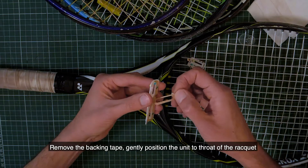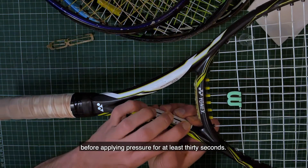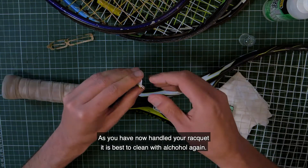Remove the backing tape. Gently position the unit to the throat of the racket before applying pressure for at least 30 seconds. As you have now handled your racket, it is best to clean with alcohol again.